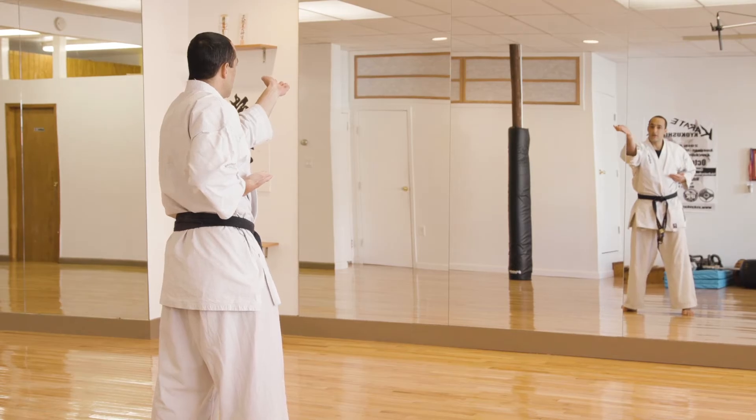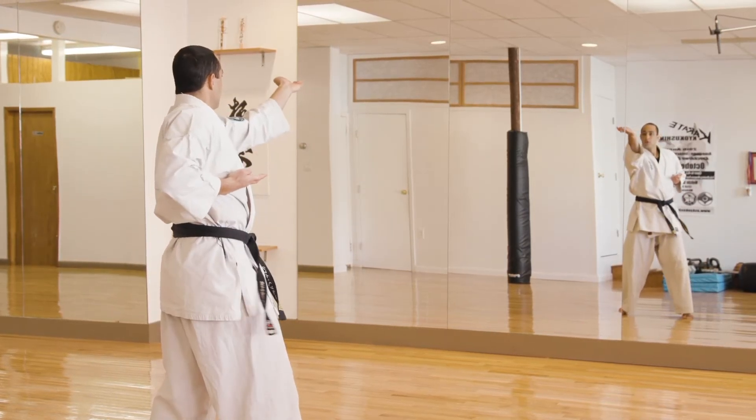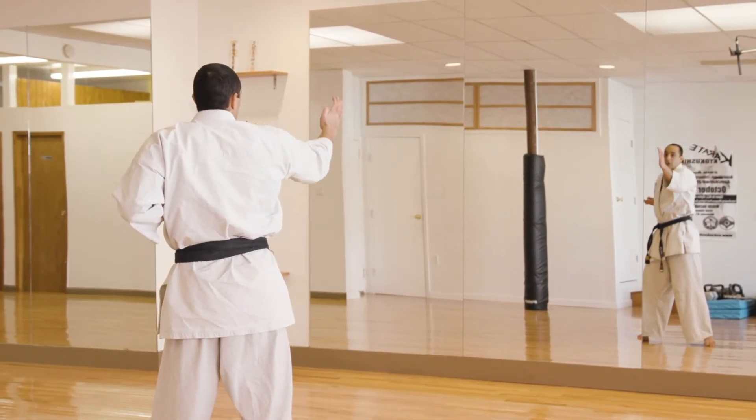Ready — one. Your hand is at eye height, temple height. Two, three, four, and five. Kiai! Turn your hand downward.